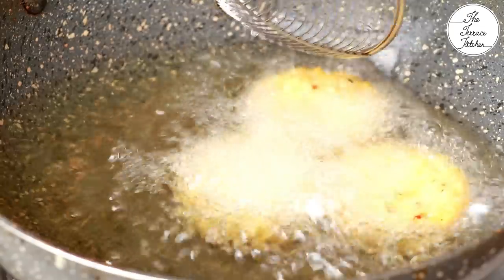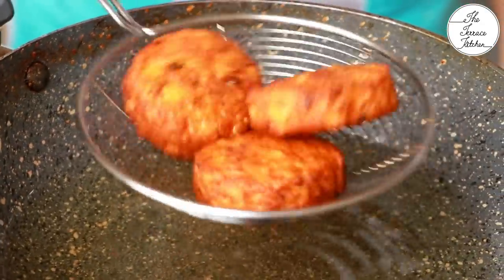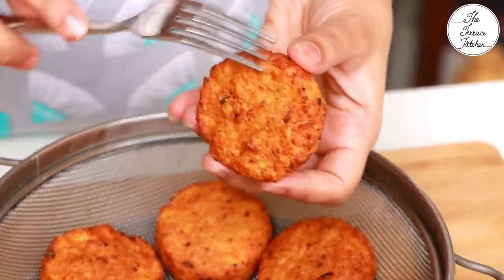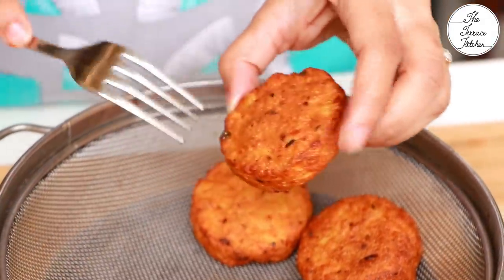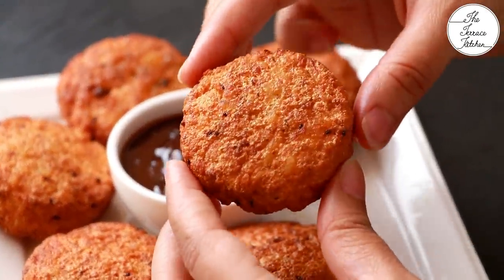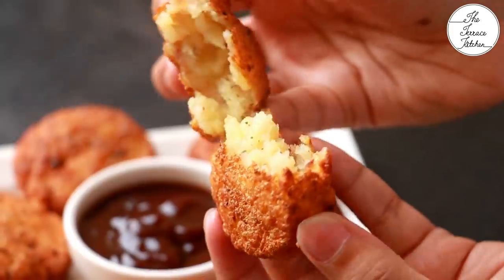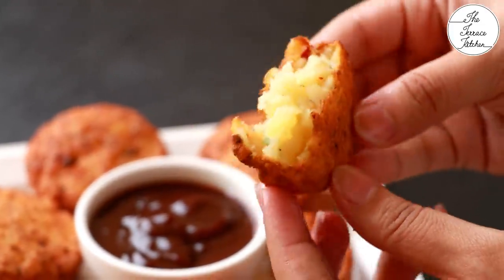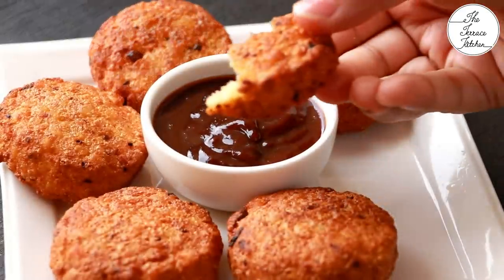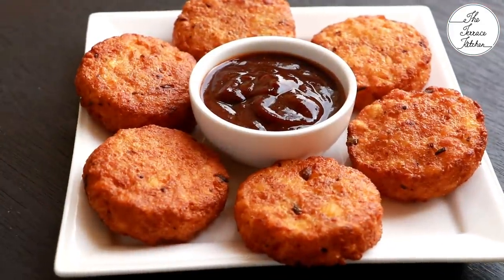These tikkis turn out really nice, crispy, and very tasty. You can enjoy them with imli chutney or green chutney. Let me break one open to show you the inside — it's very hot and steaming, crispy on the outside. I'll dip it in my imli chutney and enjoy it right away. If you like this recipe, give the video a thumbs up and subscribe to the Terrace Kitchen for more wonderful recipes. Do give this recipe a try and enjoy!